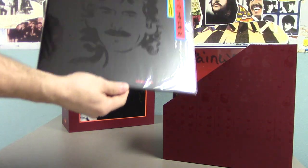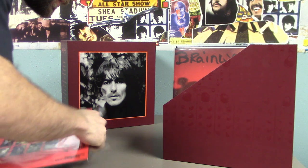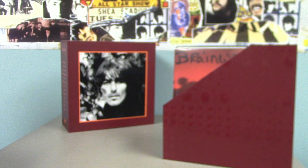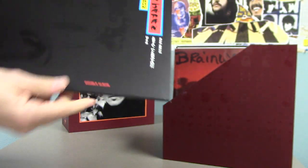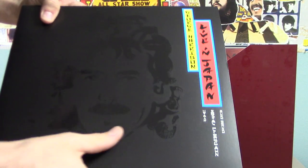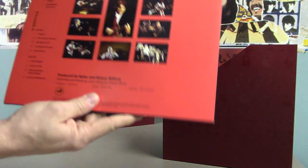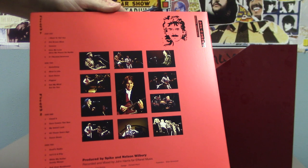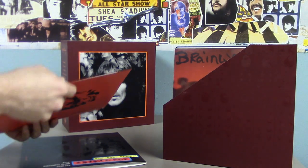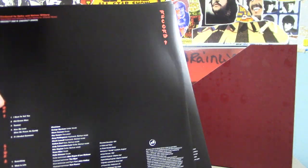From 1992 we got George Harrison Live in Japan. Very nice cover with the gloss here — with Eric Clapton. This here is a double album, and we have record one and two.